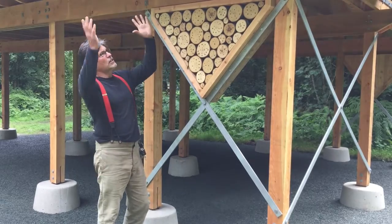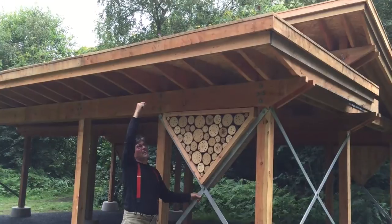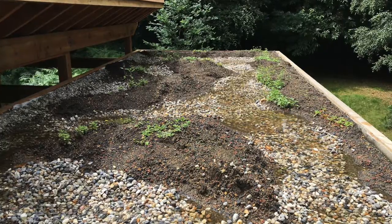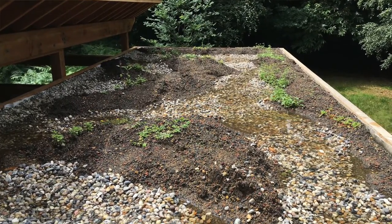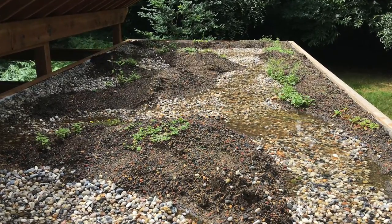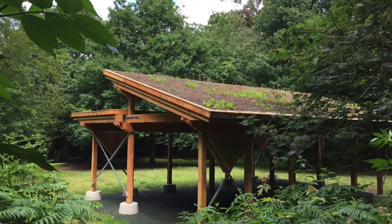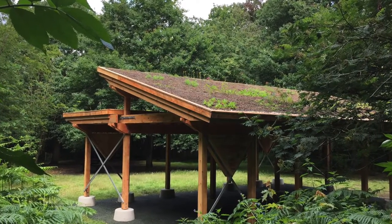We've got a kind of double roof. This roof above here, which is a flat roof, we've made into a wetland — it's got a 50mm raise on the outlet in the liner, so 50mm of water stays on that roof before it discharges out the outlet. And then we've got a pitch roof, which is obviously a much drier and more standard sort of green roof.